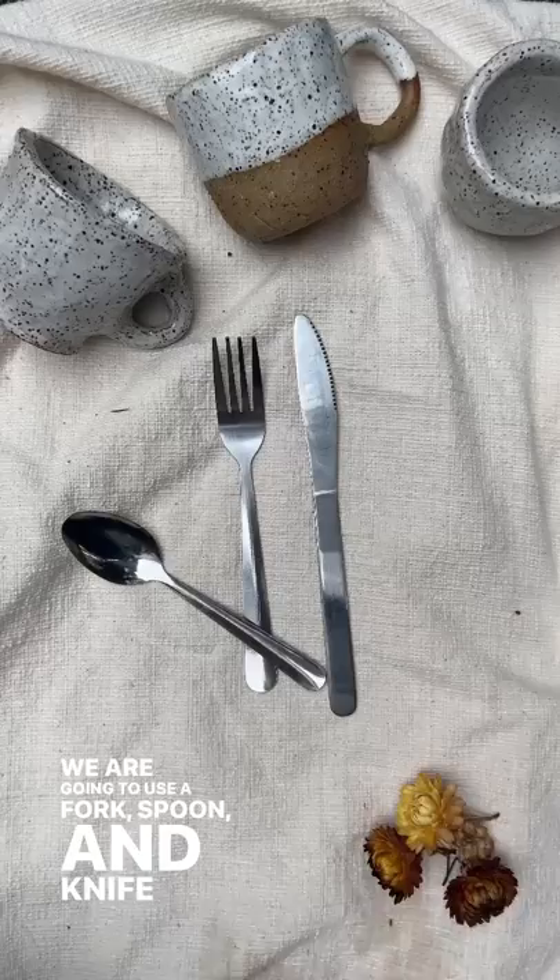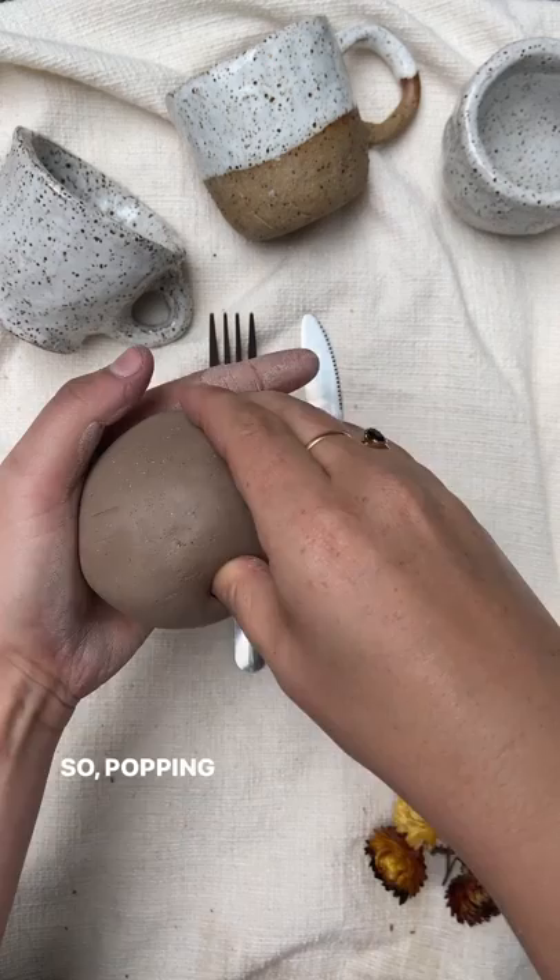Rolling your clay into a ball and starting your pinch pot. So popping your thumb in the middle and pinching into your fingers on the side and pulling up.